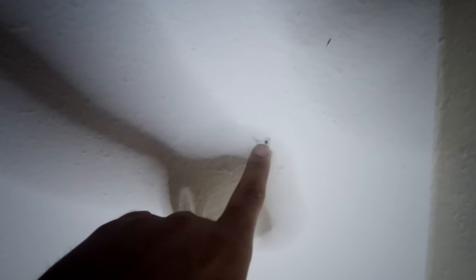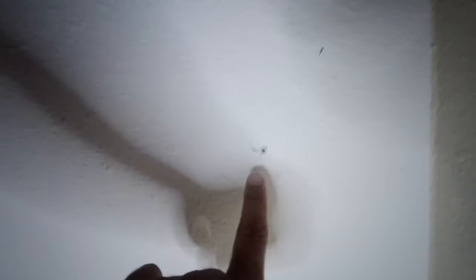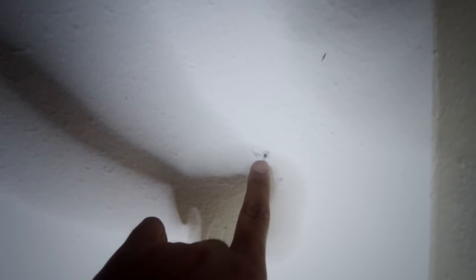Let me show you what I did. In my ceiling, I first drilled a small hole because I wanted to look for a stud. This one here doesn't have a stud, so I'm going to show you how to use the swag anchor.